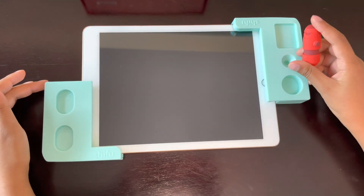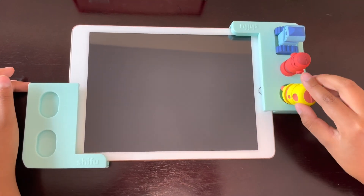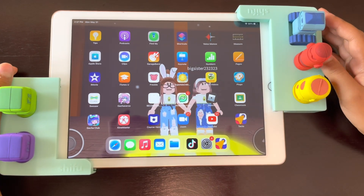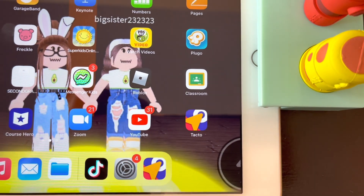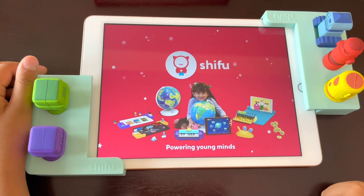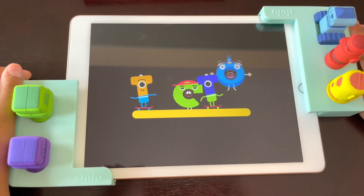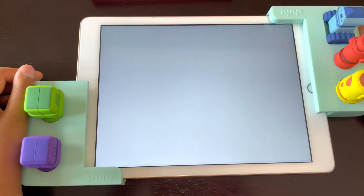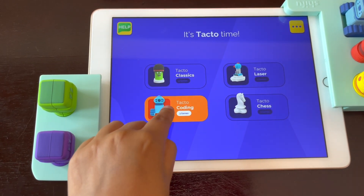Alright, now let's put them where they belong. You need to download the app Tactile, which I already did, and then you need to go in it to start playing. We are using Tactile Coding, so let's select that.